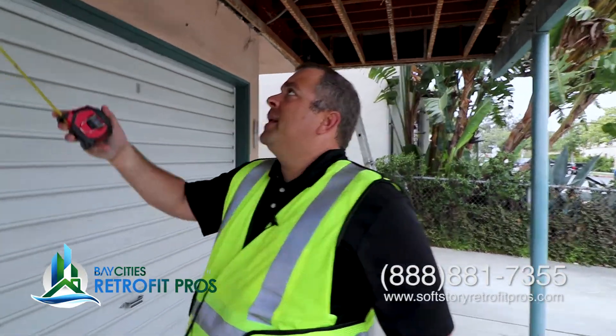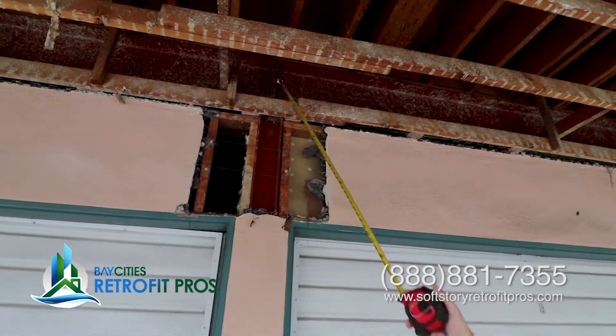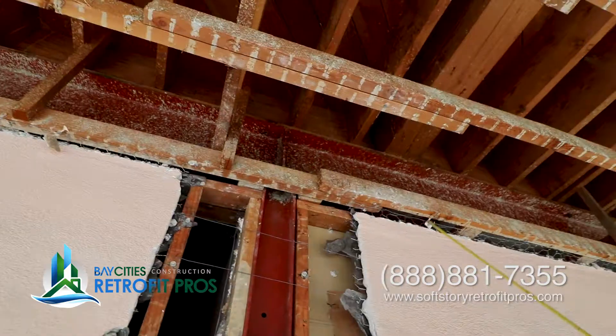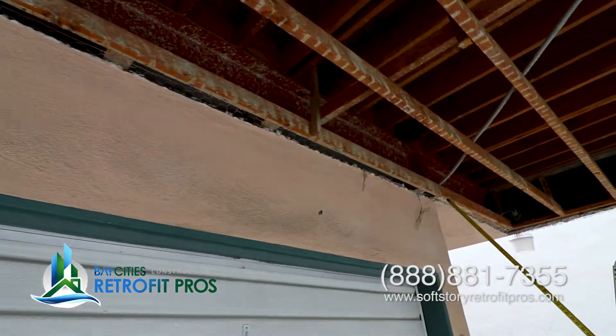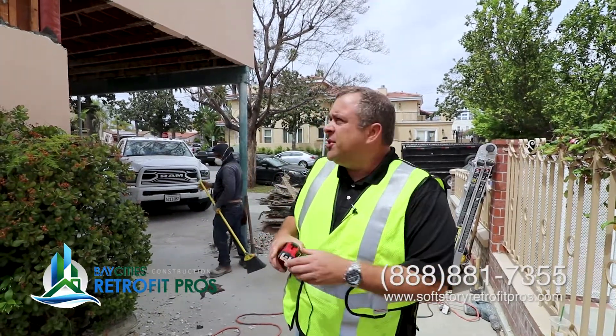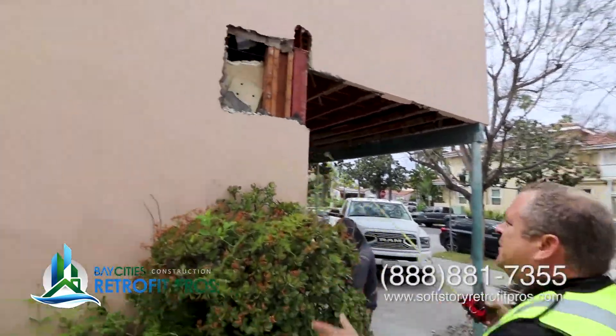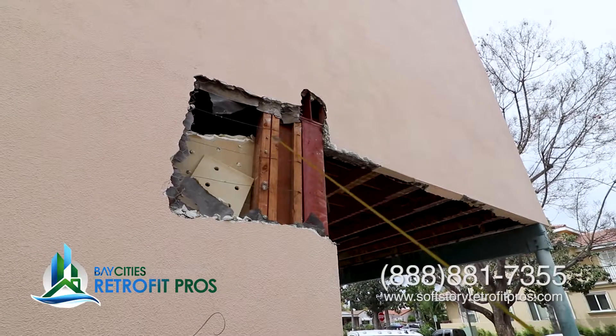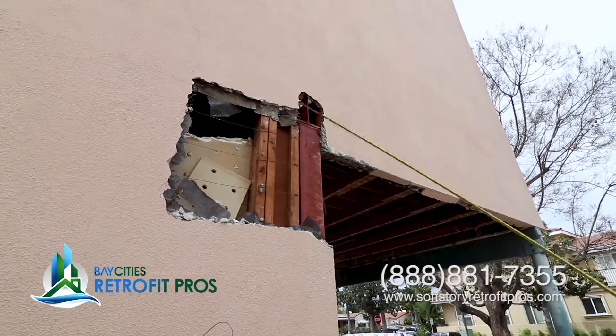Even though it may not be mandated by the city, you have to actually retrofit the building how you think the earthquake is going to break it. We're anticipating where it's going to be broken. Historically, this member has been wood, and it actually either folds forward or folds back. On the corners, this connection here typically breaks. Let's look at the other area of concern — the building moving this way. Even though the building may not be mandated to be retrofitted this way, the building will move this way, so this connection here is very important.